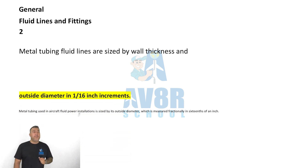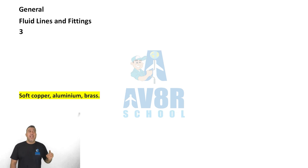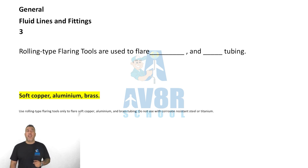Question number three: rolling type flaring tools are used to flare soft copper, aluminum, and brass tubing.